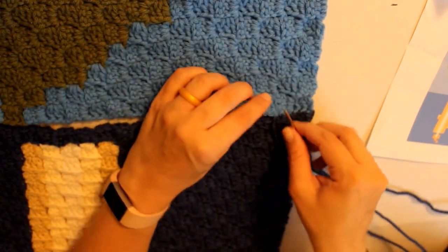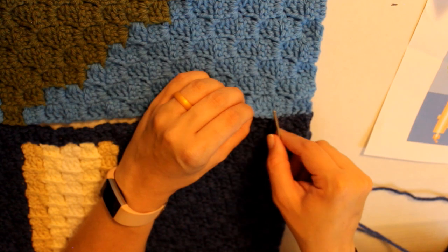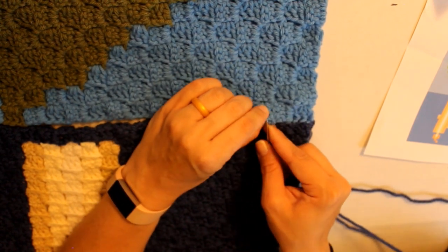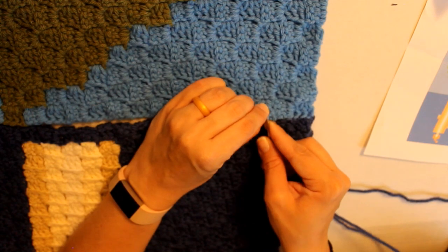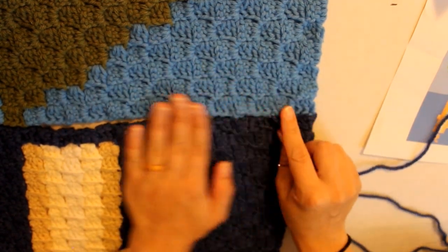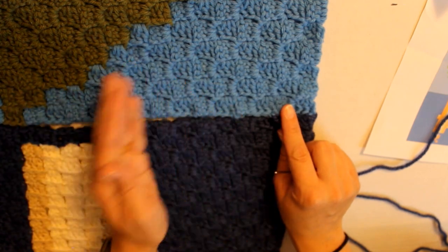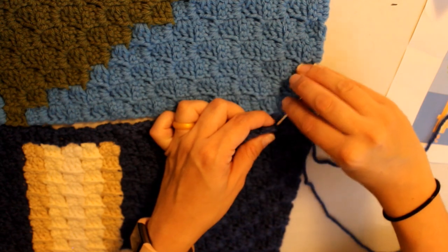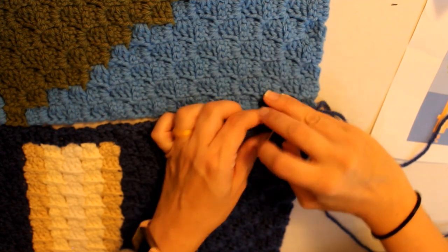I'm just trying to match up my three double crochets on each side to each other, just so I'm staying even — doing three, three, three per block all the way down, so that at the end my squares match up.